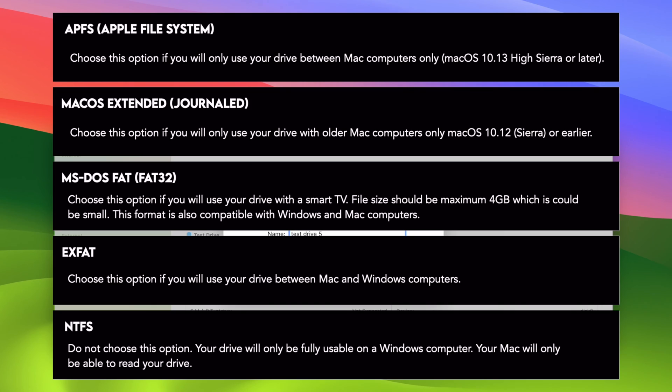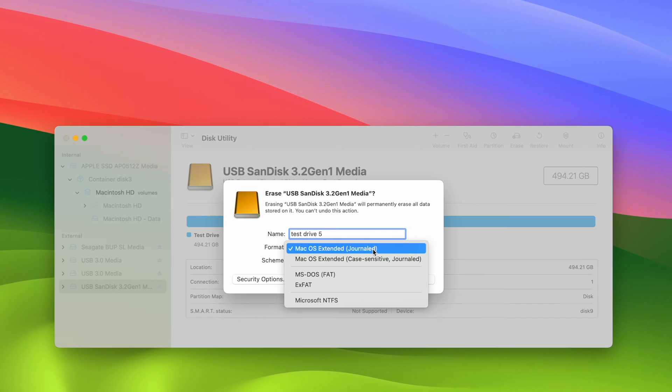The last thing I want to add: if you want to use this drive to make backups for your Mac using Time Machine and that's the only purpose, you should choose APFS or Mac OS Extended. If your Mac is a more recent one, choose APFS. If you have an older Mac from around 2018 or earlier, choose Mac OS Extended. In my case, I'll choose Mac OS Extended.